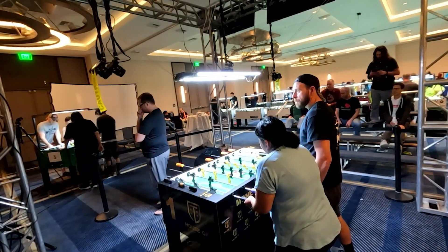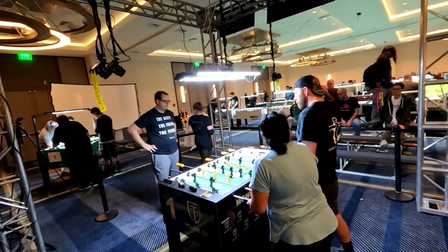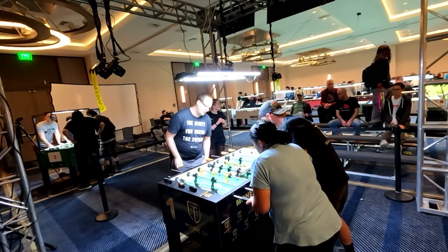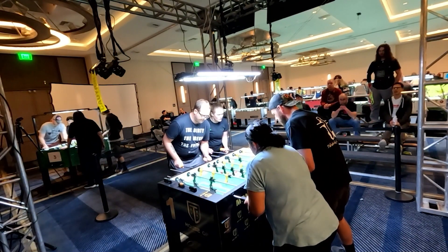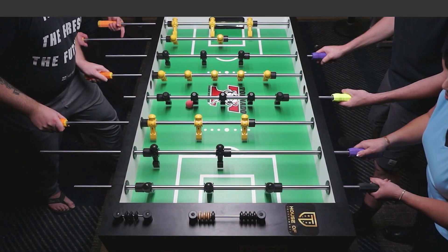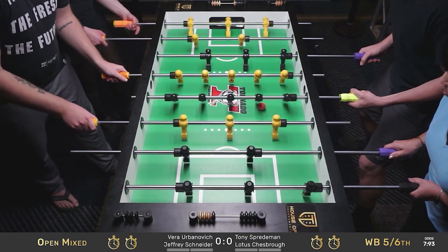And when you're on that side of the table, you have a chance to beat Tony Sprademan and Lotus Chessbro — I think they might feel that.